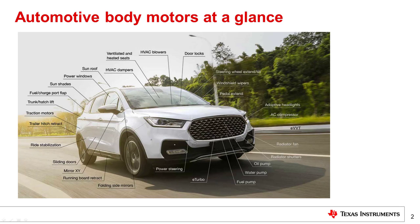Body motors are located throughout a vehicle and offer passengers a range of features that improve their physical comfort as well as convenience. In most vehicles, there are more than 20 body motors. For today's presentation, let's take a look at four important body motors: the door, seats, sunroof, and the trunk.